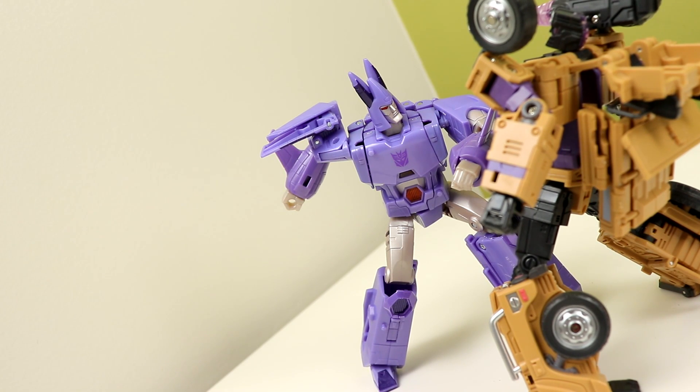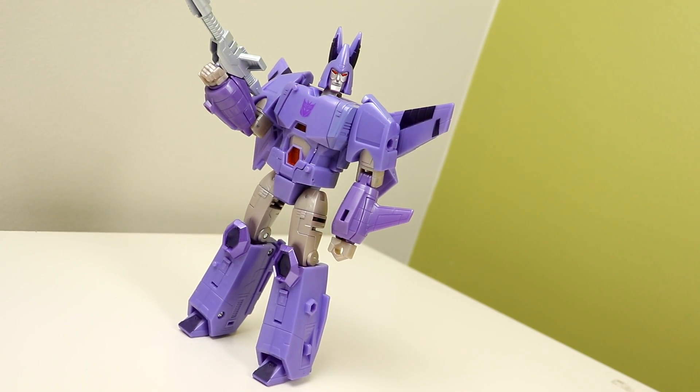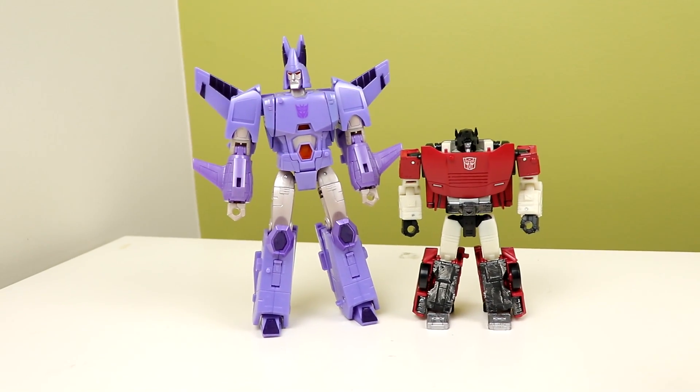It's very on-model and looks a lot better than the original deluxe from the CHUG line, which I currently have packed away so I can't compare it — sorry. The gun it comes with is pretty generic, but I love the fact that it has a cutout so it fits in the hand and on the arm. The angles are crisp, the curves are on point, the light piping is freaking amazing, and he looks awesome next to other G1 redo figures.